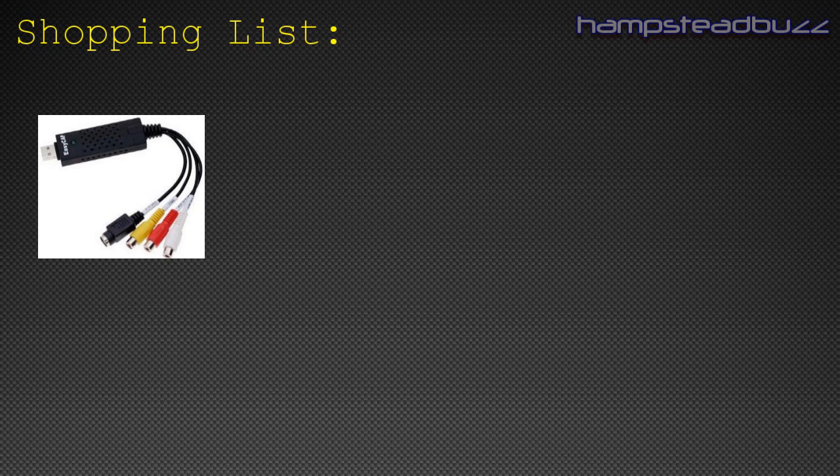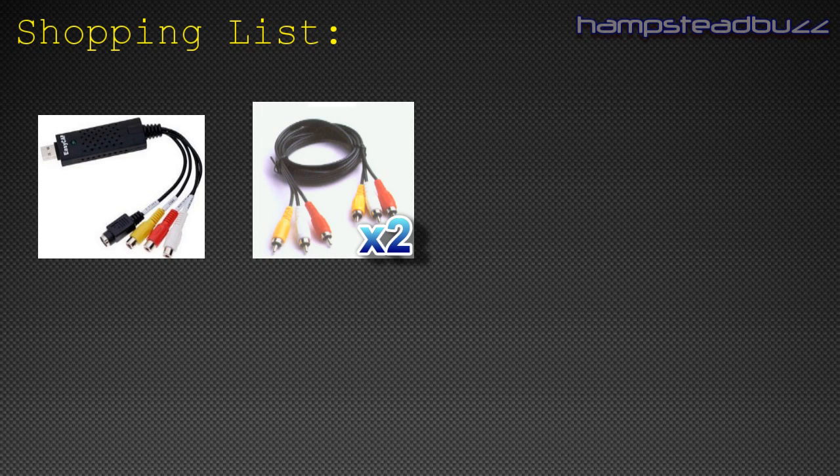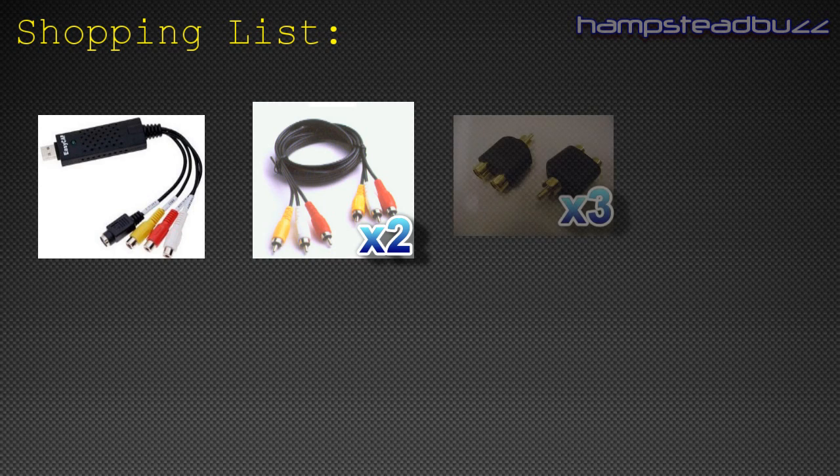The second thing you'll need is a double-ended AV composite cable — this is the thing that connects all the cables and components together so it can record. The next thing you'll need is three splitters, to split the cables so that they can connect and go in separate ways to reach a certain part.